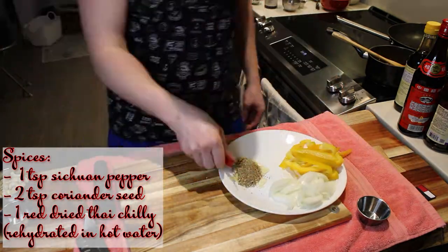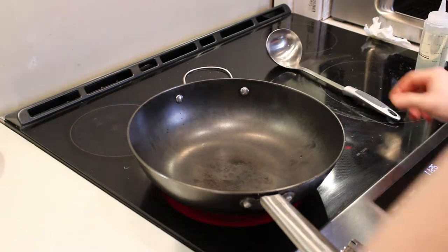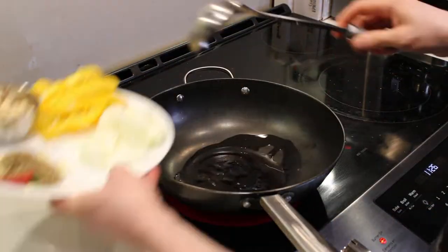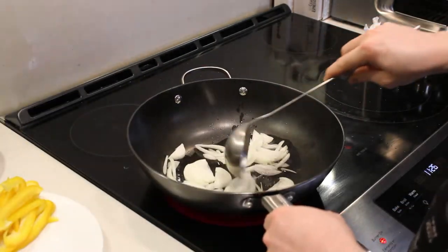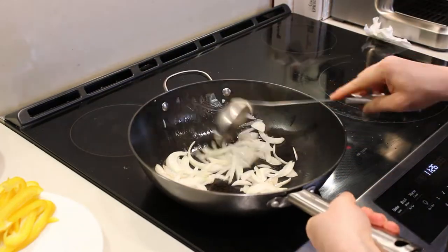I checked the heat of my wok by sprinkling some water on it — once I see it fizzle away right away, I know the wok is hot enough. Then apply your oil, onions going in first. Once they start softening up, throw in your peppers.